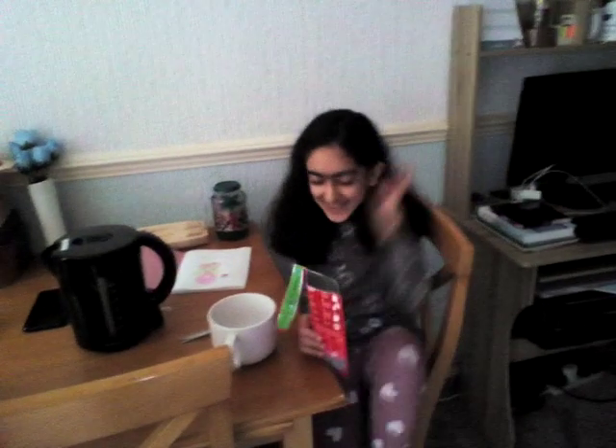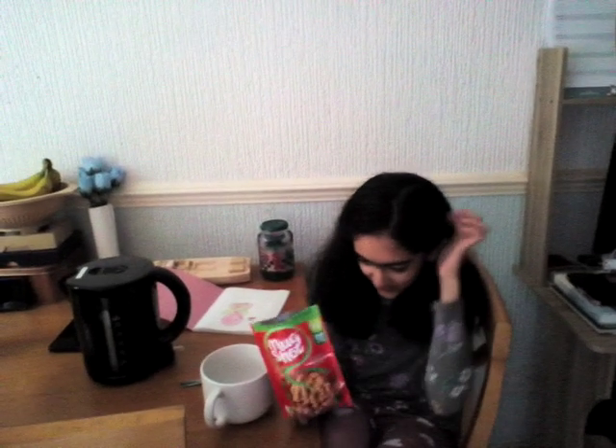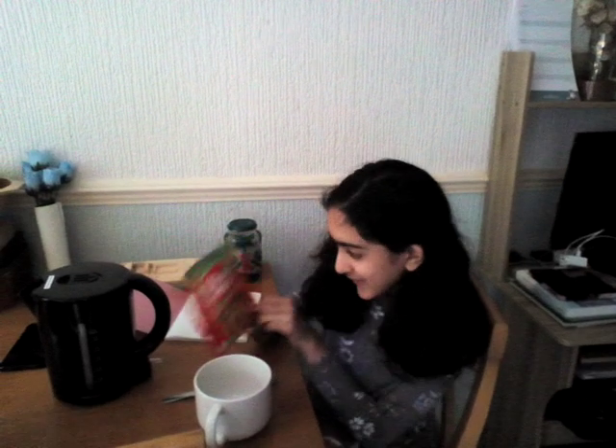Hello guys, it's Dineen here today and we are going to make some pasta for our family. So pasta is here — tomato and herb.